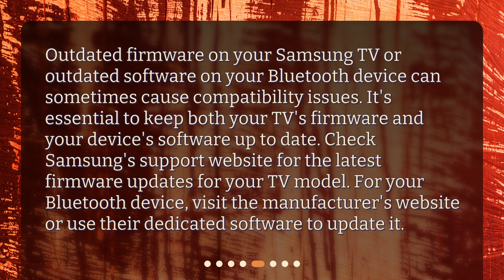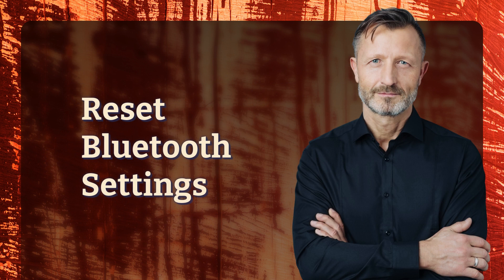Outdated firmware on your Samsung TV or outdated software on your Bluetooth device can sometimes cause compatibility issues. It's essential to keep both your TV's firmware and your device's software up to date. Check Samsung's support website for the latest firmware updates for your TV model. For your Bluetooth device, visit the manufacturer's website or use their dedicated software to update it.